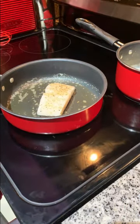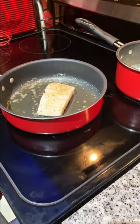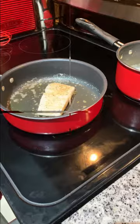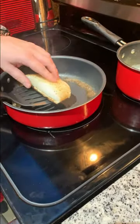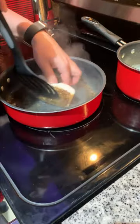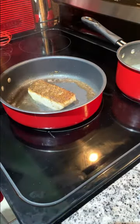The sizzle is real! Once you put it down, don't move it. We'll go four minutes and then flip it over for two minutes and we'll be ready to eat. All right, we're about ready to flip it over. Nice and easy — look at that nice crust on there! Go about two more minutes.